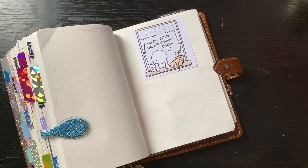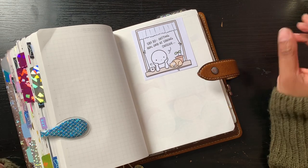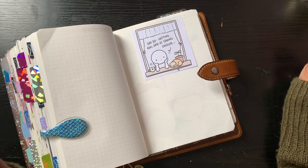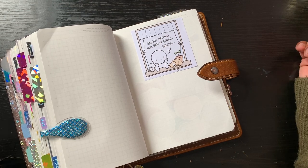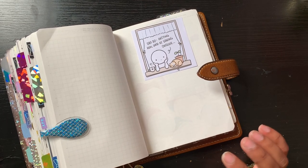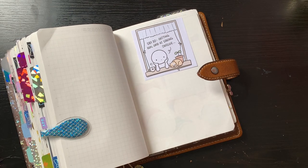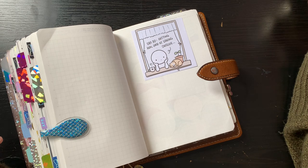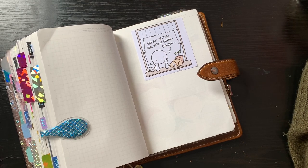Hey guys, welcome back to my channel. Today I thought I would show you some of my favourite pens that I use in my Stalogy, because I do always get asked which pens I use, which fountain pens I use, and how they write on the Stalogy paper. Let's get started — I'll do my normal pens first and then go through some of the fountain pens that I have.